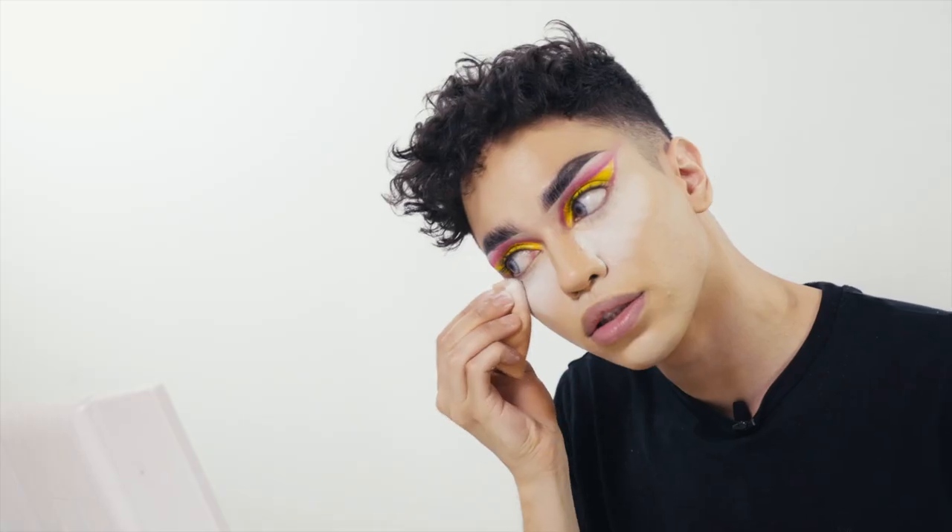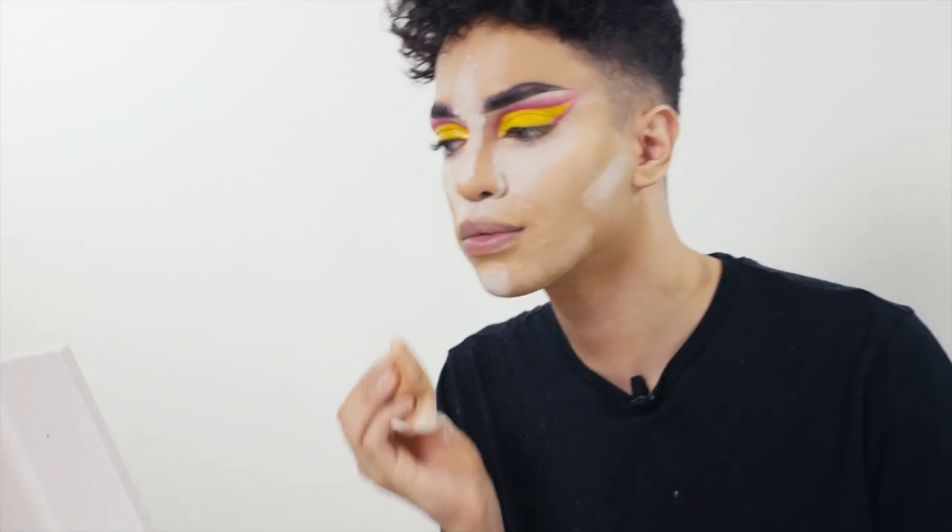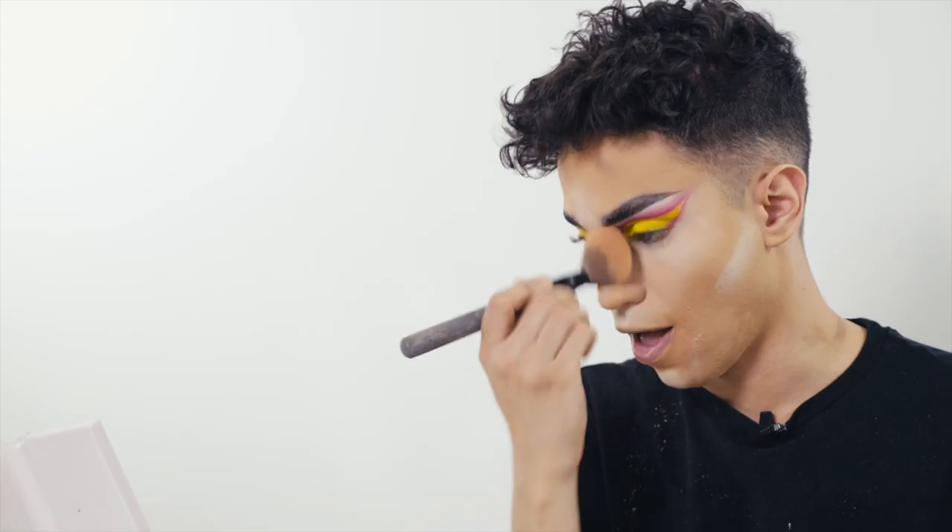Now I'm going to set my face. I'm going to take a large fluffy brush and just remove all the excess powder, then go in again and highlight the same areas.